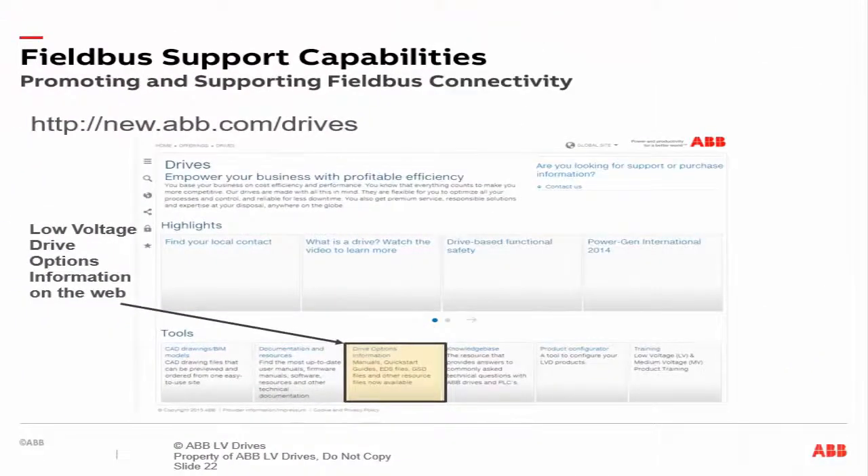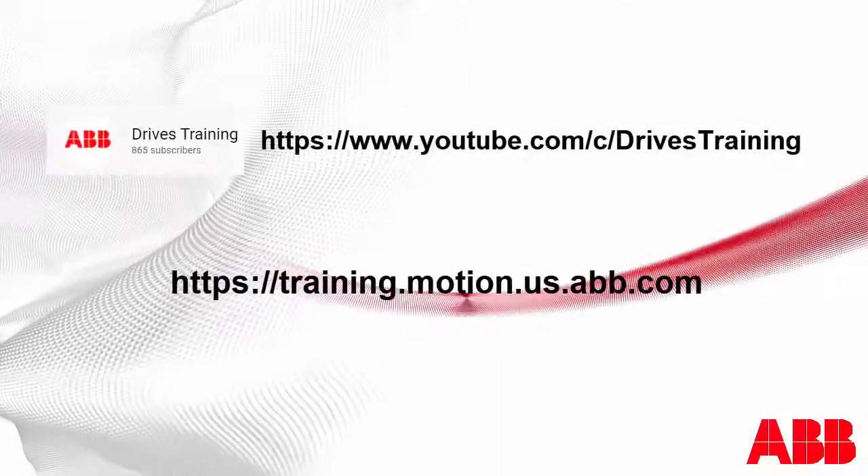Looking for more information on communications? Please visit our drive options information page on abb.com. This page contains everything you need to know about communications. Manuals and quick start guides can be obtained on this page, as well as all of the Drive PC tools and downloads including Drive Composer. I hope you learned something new with this video. Thank you!